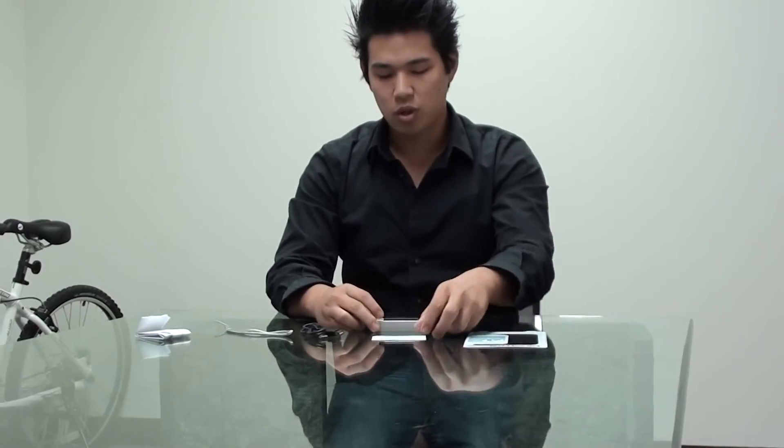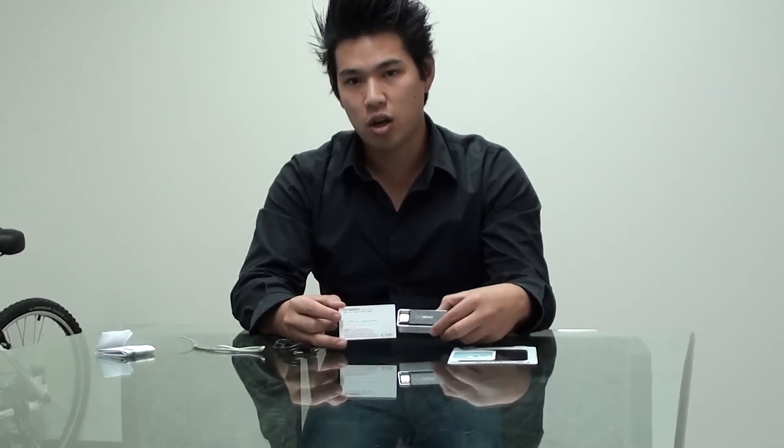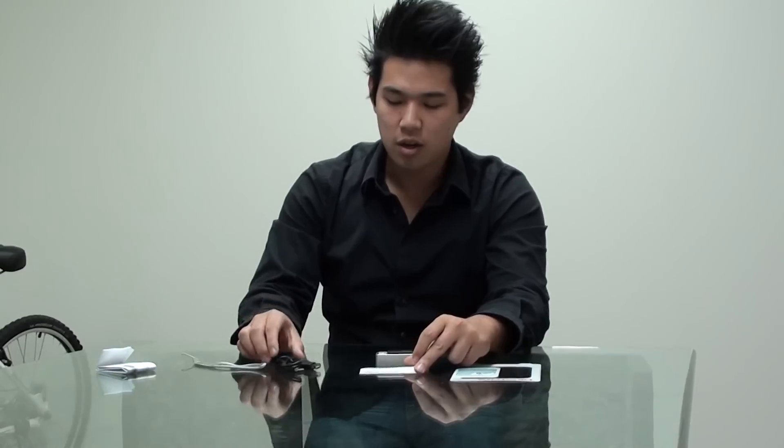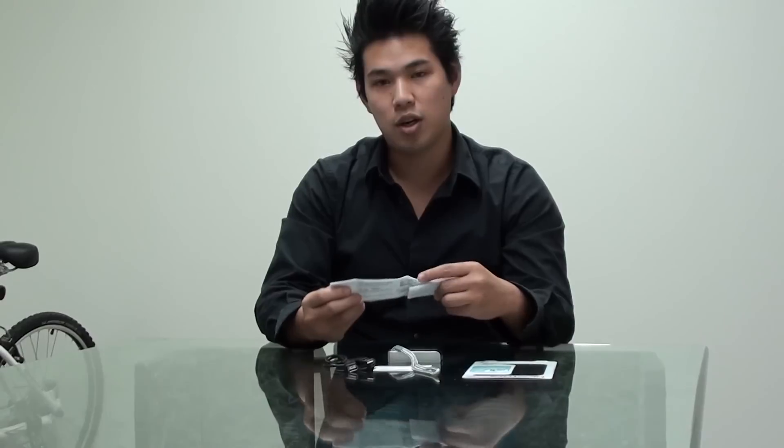Inside the case when you purchase this, it also comes with your CD key right here, which is just to ID your card. In addition to that, you have your USB cord to plug it into your computer, it comes with this hand chain to keep it safely secured with you, and it also comes with the instruction manual. Thank you guys so much — this is the Zapps BioStore.